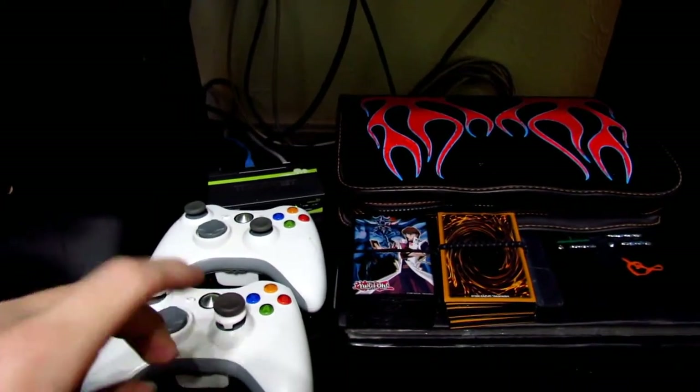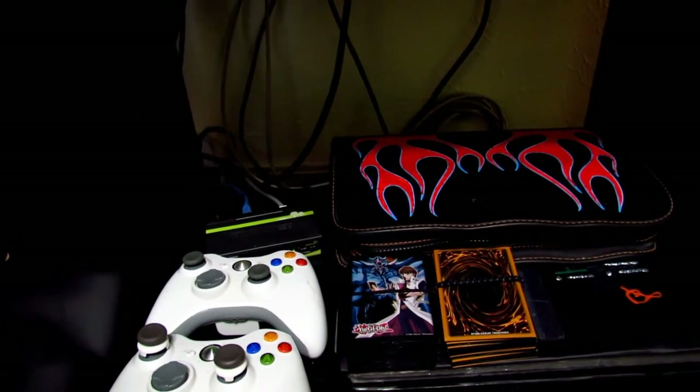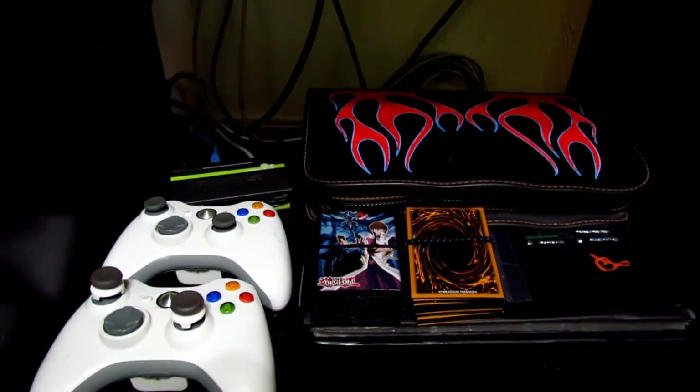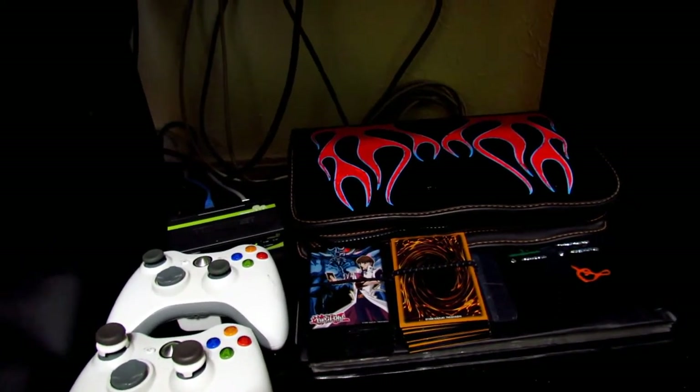As you guys can tell I have two Xbox 360 controllers right here, and I have an Ethernet extender right there. I'm really happy I was able to get that for like ten bucks, especially since it's built really well — it's made out of aluminum or really hard metal. It's really great to use because sometimes routers limit how much bandwidth each Ethernet port uses, and I just like to use as much as possible.